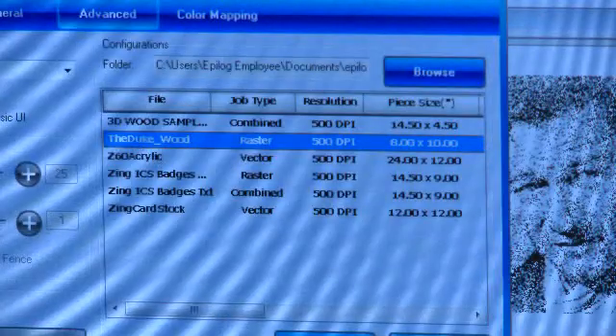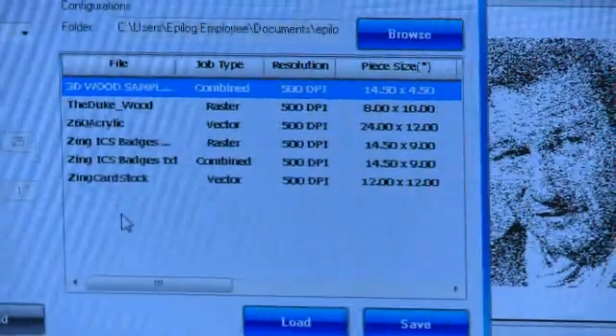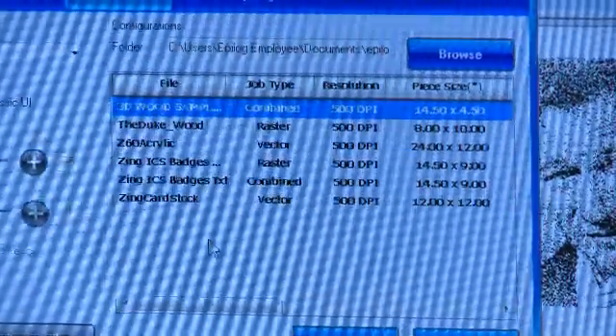Epilogue even takes the guesswork out of knowing what settings to use, with preset speed and power settings in the materials database, based on your project and the material you're using.